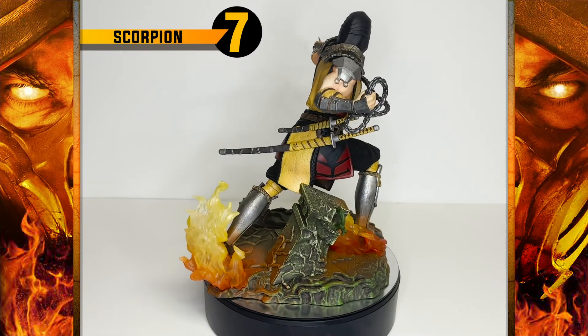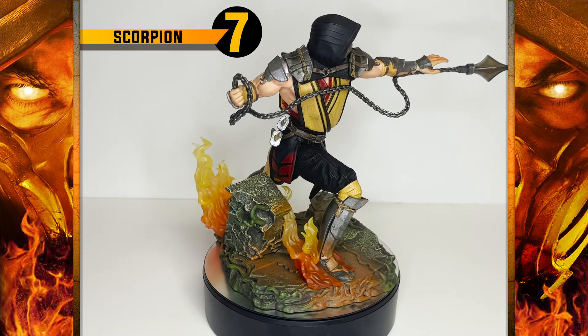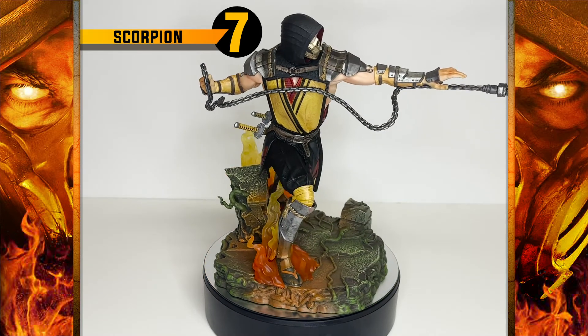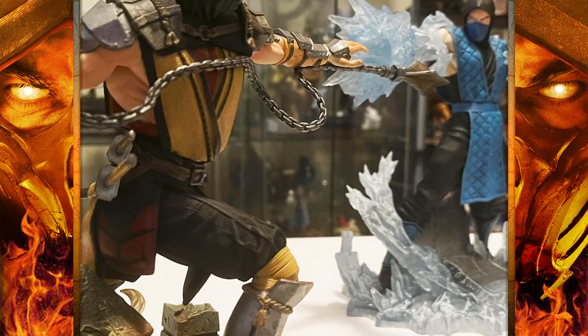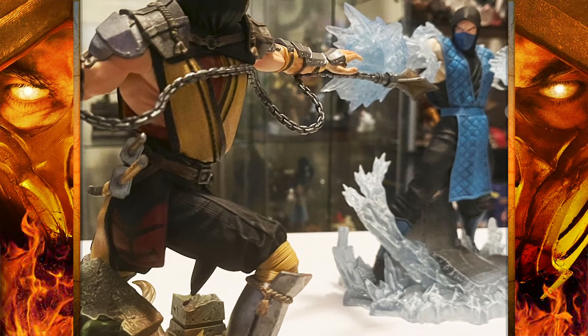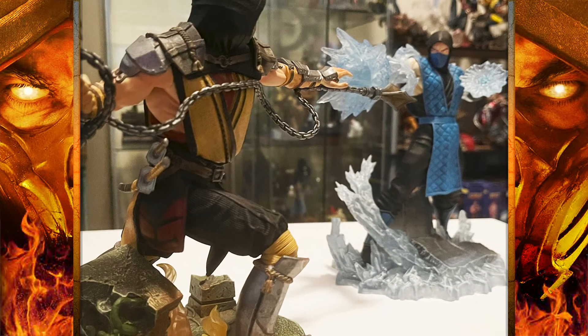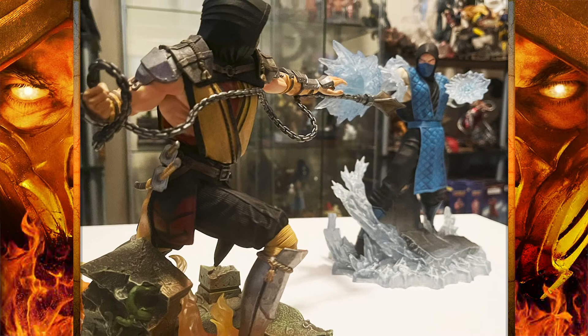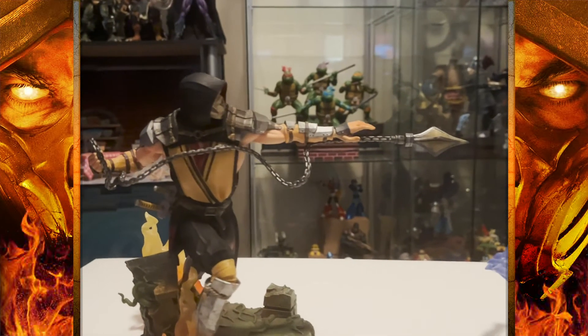So I'll be generous and give this a 7 out of 10. With that said, I don't think many of you are going to care about the problems I brought up. I think this statue is going to be received very favorably amongst the fans, and I think most reviewers will think highly of it as well — I could be wrong.